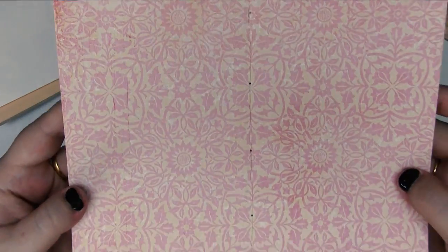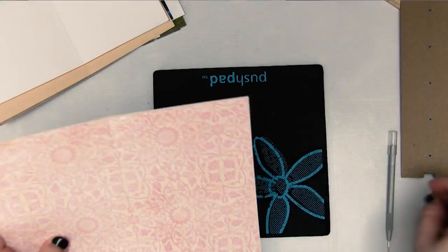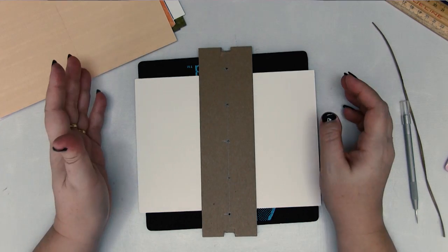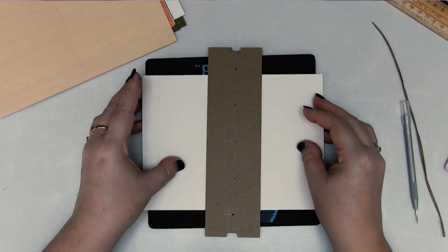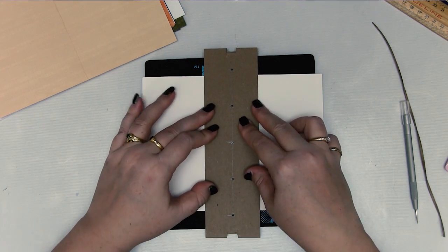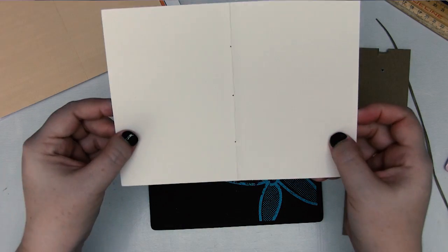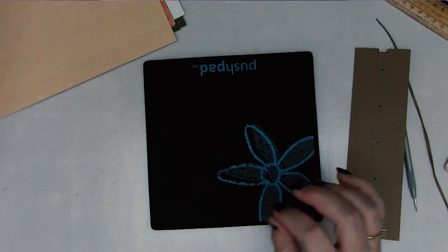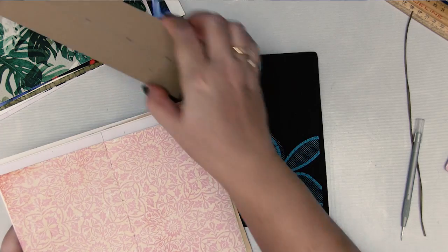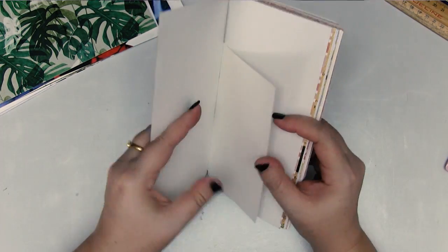That puts holes in the paper. Doing this for every single sheet of paper means that my holes will be in exactly the same space on each piece of paper. On pieces of paper that are different sizes to the rest, you need to determine where you would like that piece of paper in your book — I'm going to go for the middle, so I'm just going to line it up there. Don't throw this guide away because you can use it for any future book that you might make.